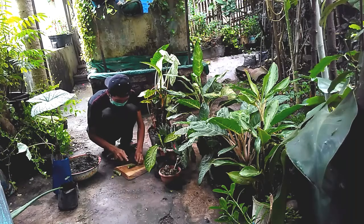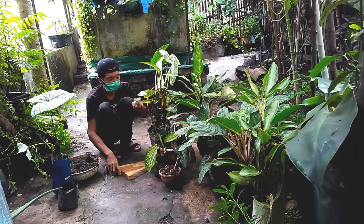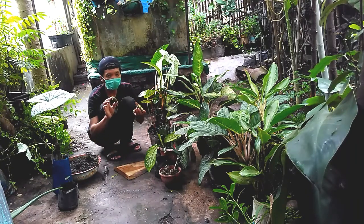Kalau bisa, kita pilih yang ukurannya sebesar ibu jari. Setelah kita potong kecil-kecil seperti ini, kita diamkan selama satu hari agar lendernya mengering.